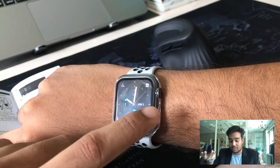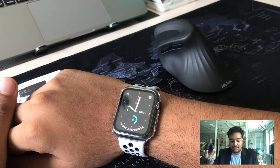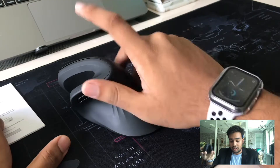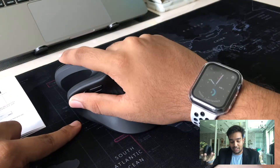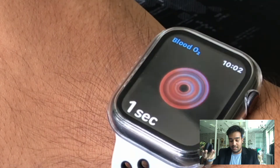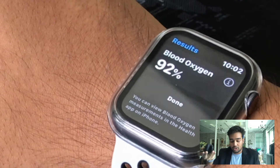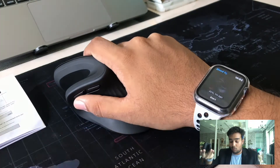Moreover, there are a few types of stylish wallpapers that can match your clothing during the day. The watch is not only to view the time, but it can also detect your blood oxygen level. By simply placing your thumb on the first button, the watch automatically calculates your blood oxygen level. Isn't that one of a kind?